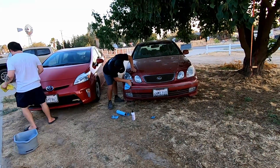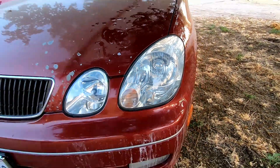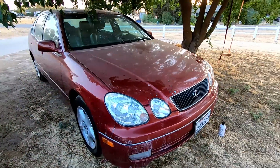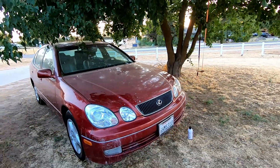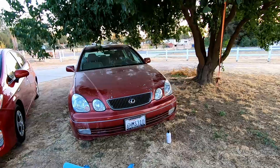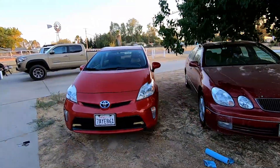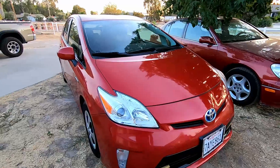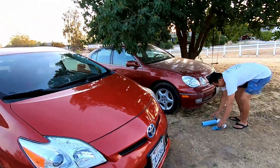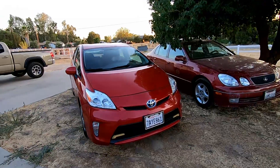That's good — do the other side now. Alright, here are the GS headlights, and thanks to Lane for cleaning these up. It looks good and makes the car look a lot cleaner already. It's crazy how much headlights make such a big difference. They look brighter and newer — before, it looked like an old car.